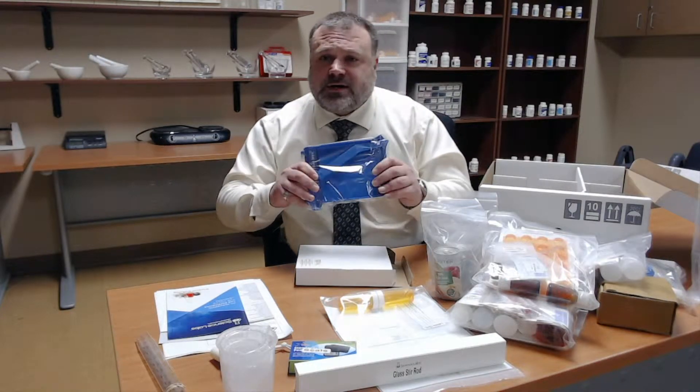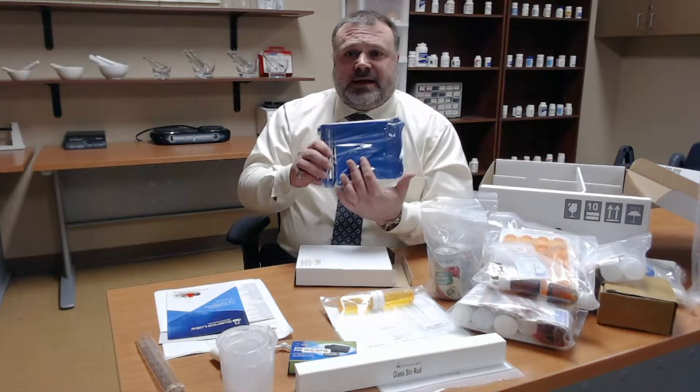This is our counting tray. It is utilized extensively in retail or community pharmacy where we count the medications to be dispensed to patients.